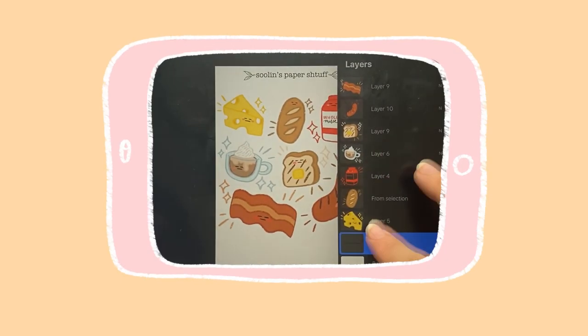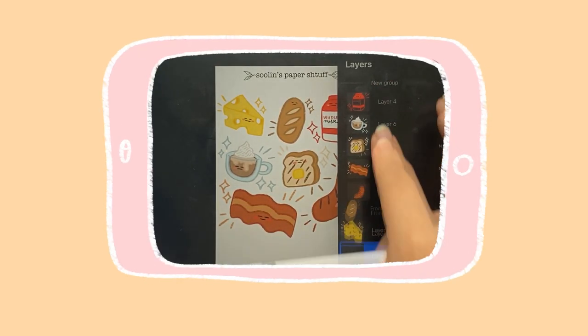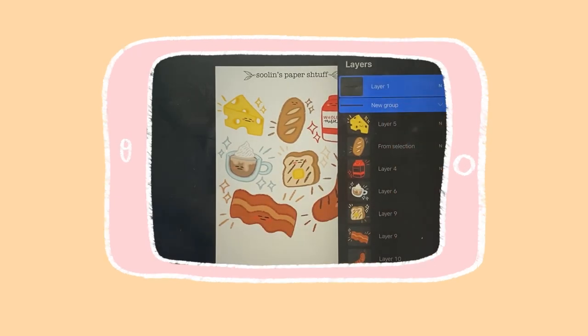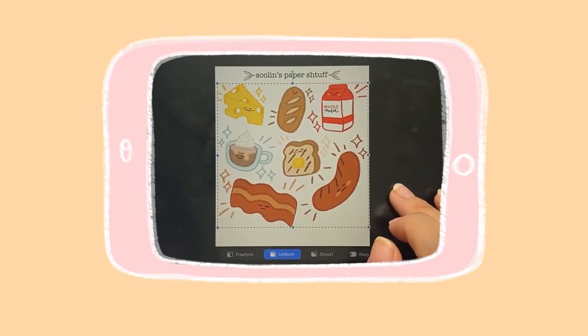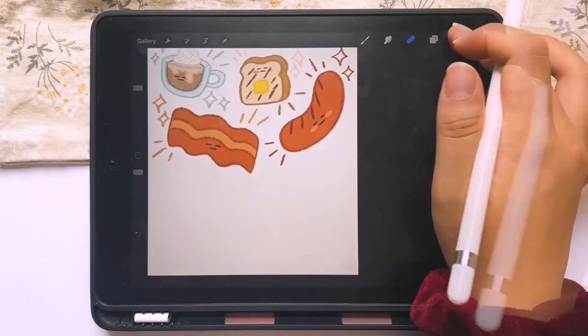Tip number six: if you hold a layer over another one long enough to see the blue border come up, you can group your layers together. Here I already have a group and I'm just reordering them for easier manipulation. This is helpful if you want to move multiple drawings together — like me, I just wanted to move all my stickers up a little and didn't want to have to move them separately, which would ruin the integrity of the setup I already had.